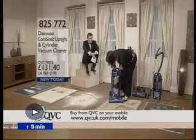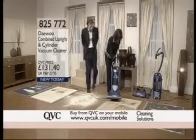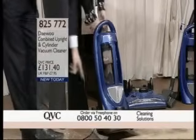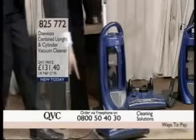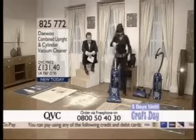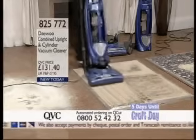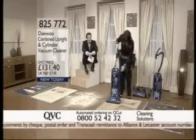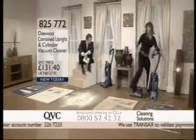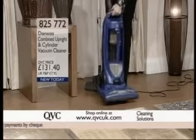There's no suction coming through. The brush roll is obviously rolling, so there's clearly a problem somewhere. The brush roll is rolling but it isn't working properly — that might make a difference. What about this down here? That's why it's set up as a cylinder. Okay, let me show you how it converts from the cylinder into an upright, because it is easy. That's how we connect the cylinder — you've got the bottom there.